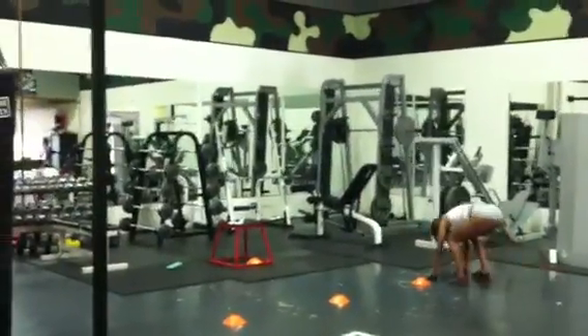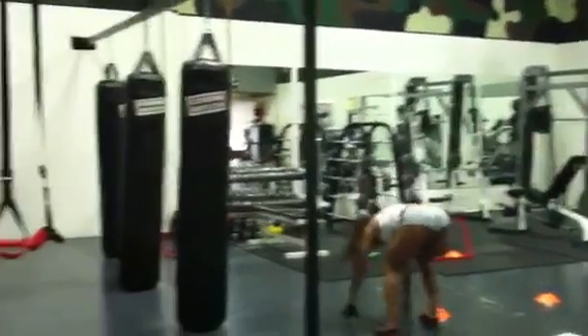Nikki is doing a hop with a sprawl — hop, hop, sprawl. Nice.